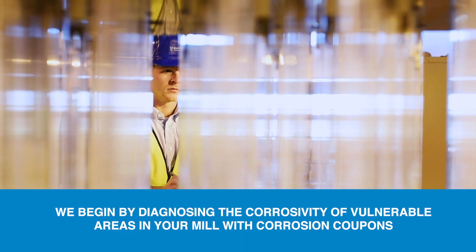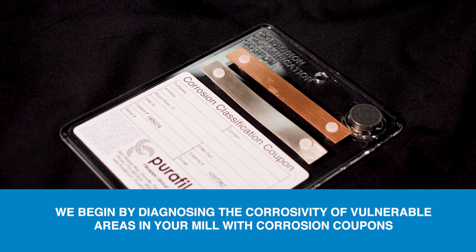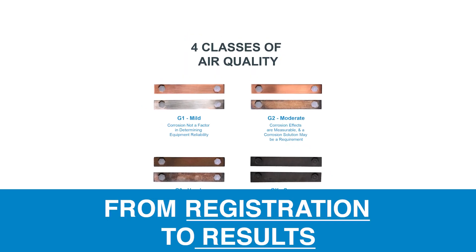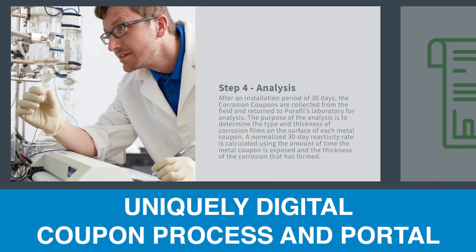We begin by diagnosing the corrosivity of vulnerable areas in your mill with corrosion coupons. From registration to results, streamline your reactivity monitoring with Purifil's uniquely digital coupon process and portal.